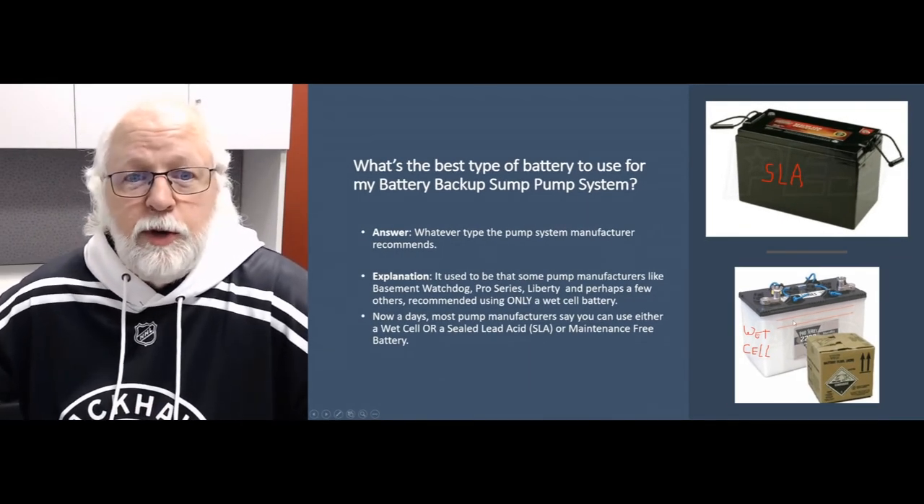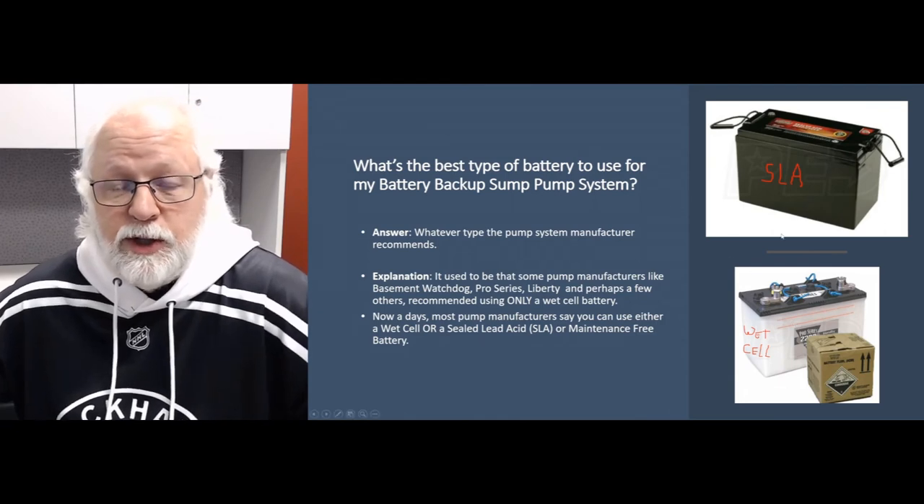Hopefully that answers some questions for you on batteries and what batteries to use on what systems. If you have any other questions or ideas for Q&A videos, give me a call or shoot me an email. Check out our website at sumpumpsdirect.com, and subscribe to our YouTube channel. Until next time, have a great day. Take care.